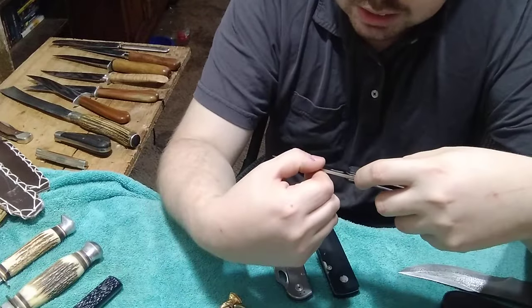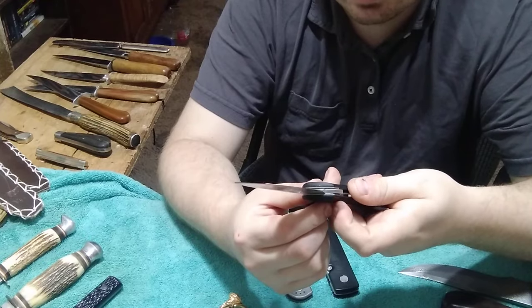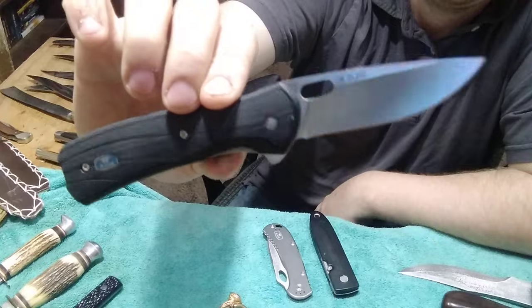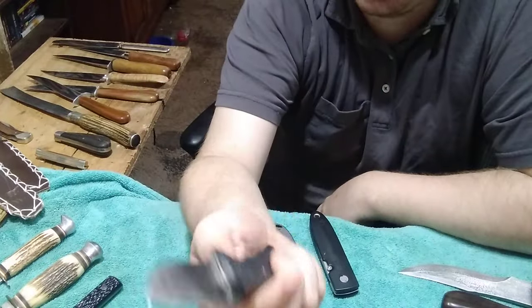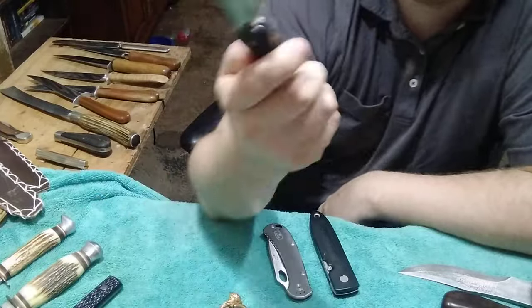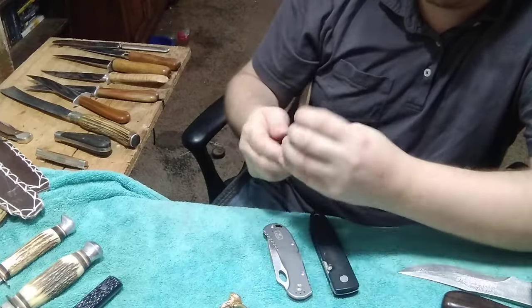He also gave me this Buck 347 with an S30V boss blade and carbon fiber handles. That is gorgeous - I love this thing. I love how smooth it is to open and you don't have to flick it real hard.